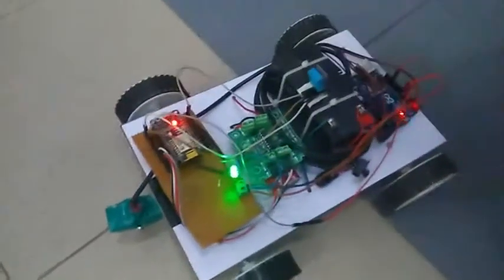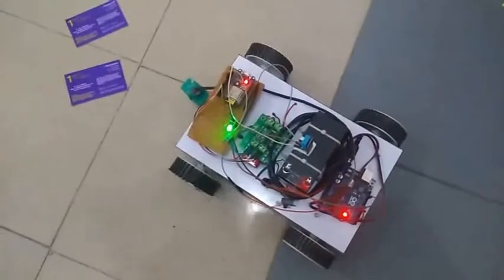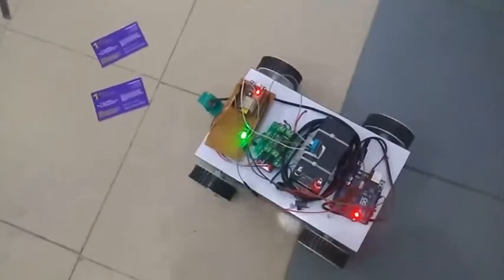Hi friends, welcome to Unkuru Project. Today we are presenting the field exploring robot. This robot is very useful in military because it saves the soldiers' lives. This robot is capable of detecting landmines and weapons, and also it monitors the current field temperature and humidity.